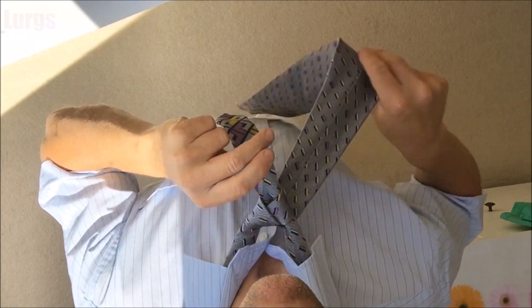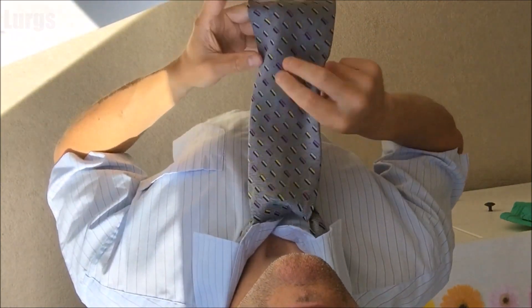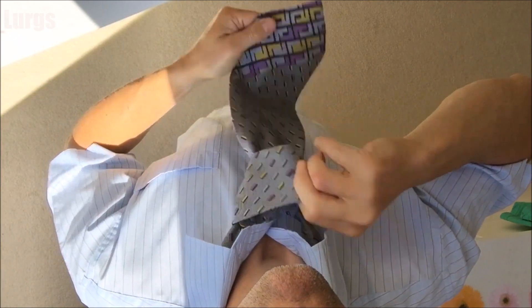Cross it back over from the right hand side, tuck it up through the hole again, then push it down through the outside — and there we go.